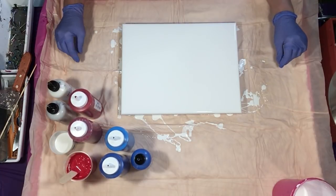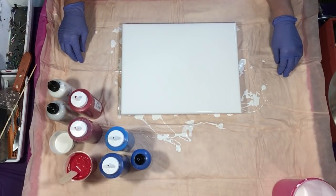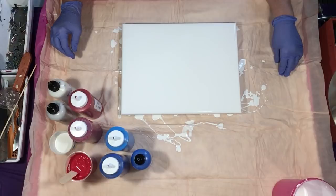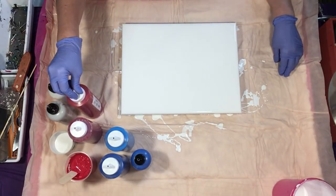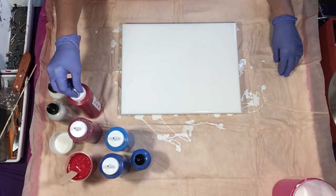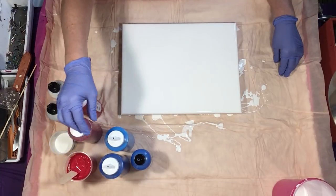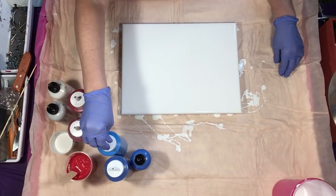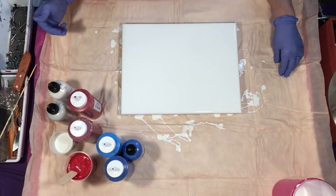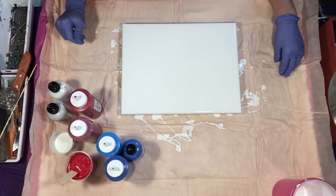I'm going to be using three shades of blue and three shades of red. I have white down on the canvas, but I'm also going to use additional white with Soho Silver and Artist Loft Iridescent Medium. My reds are Soho Azo Red Deep, Soho Crimson, and Artist Loft Acrylic Red Flow. My blues are Lucas Phthalo Blue, Lucas Cyan, and Folk Art Sapphire, which is a metallic. I did not have a metallic red or I would have done that instead, but we will see how this comes out.